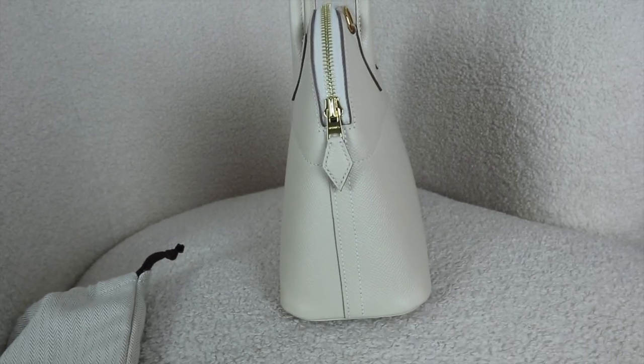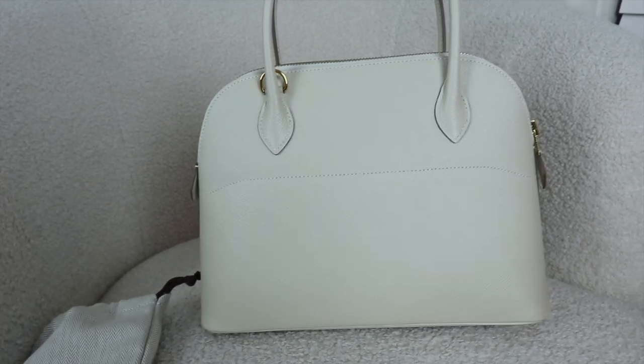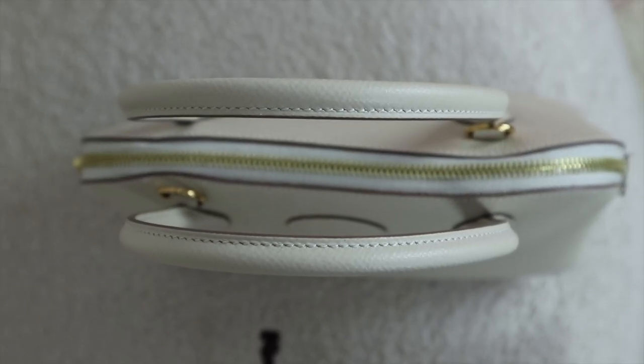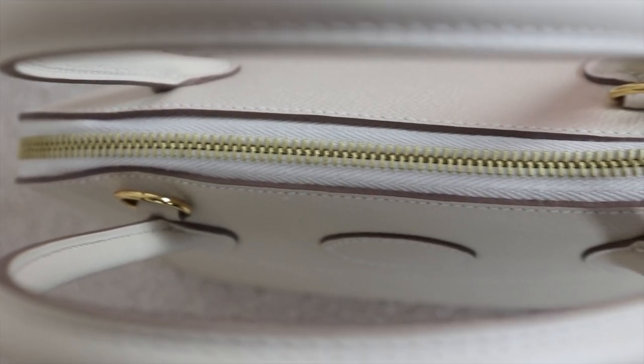If there are any Bully 27s available on Vestiaire Collective or Fashion Phile, I will link them in the description bar below, because you can get some good deals pre-loved and save on the retail price. I would have been happy to buy one pre-loved. Something like Cray would probably sell for more than retail pre-loved because it's a very desirable color, but there are still some fairly good deals in the pre-loved market.